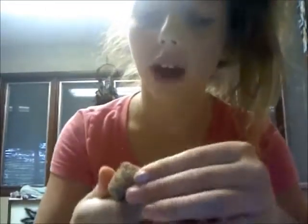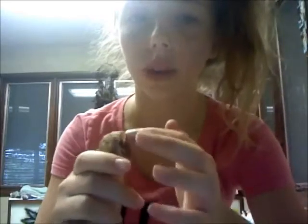Another good shell is this conch shell. If you find anything with a mother of pearl inside, get that as long as it's not painted, and your crab will thank you a thousand times. The mother of pearl inside is slick and sleek — your crab can fit into it and it'll be comfortable because the mother of pearl is smooth, so it feels good on their body.